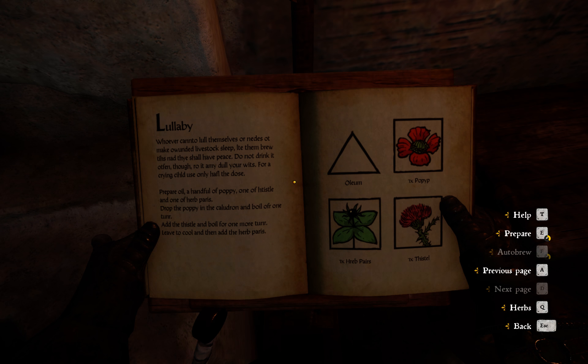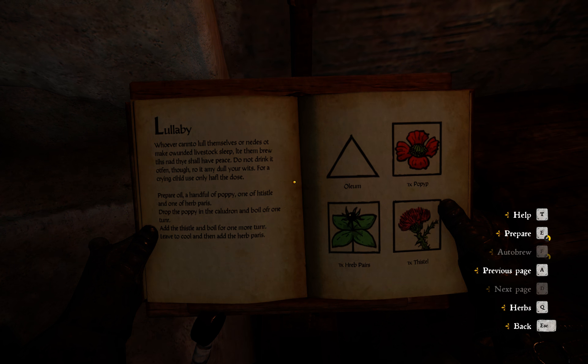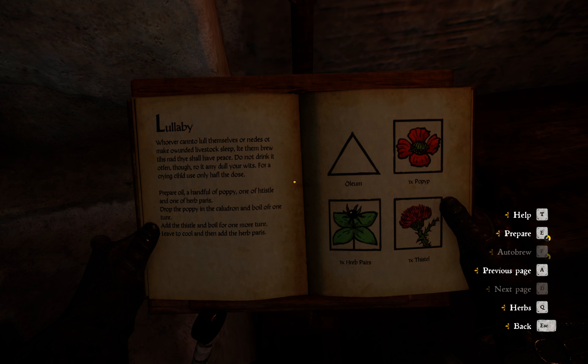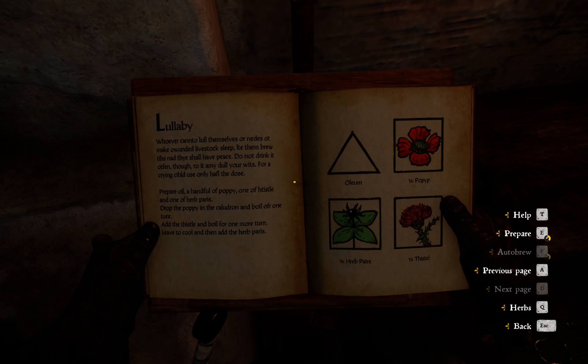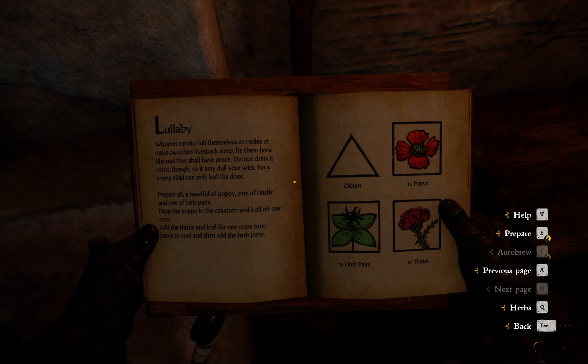The recipe is called Lullaby and you need oil, poppy, herb paris, and thistle. We need to prepare the oil, a handful of poppy, one handful of thistle, and one handful of herb paris.